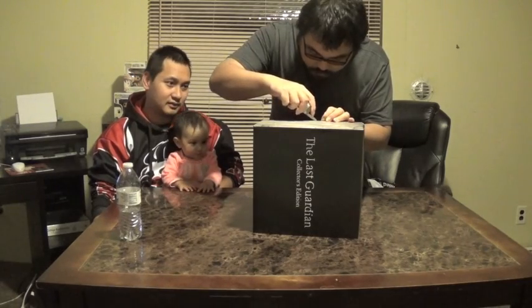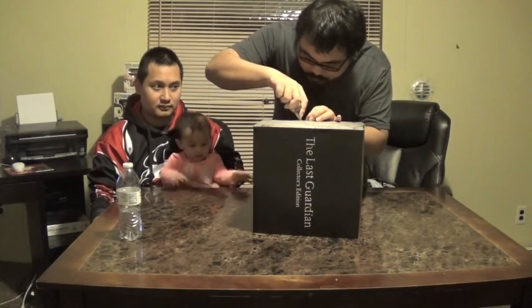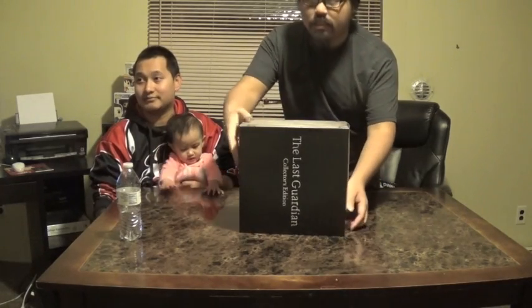My daughter just broke through the blockade — she wants to be a part of it! Hi! You want to watch? Say hi to everyone. I got my trusty pocket knife to open this. I actually don't know how to open this, so I'm going to look around. He doesn't want to ruin it like the Final Fantasy 15 one. There's a sticker. I'm just going to cut the sticker off here.